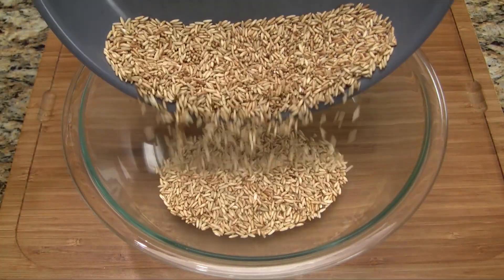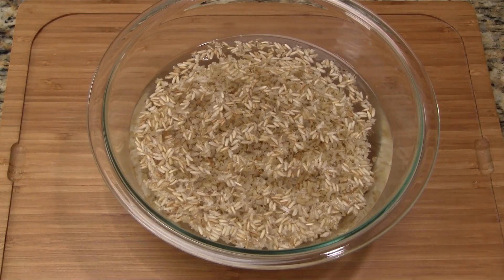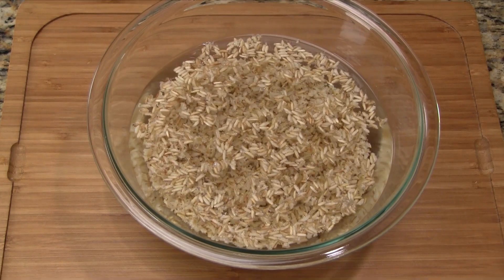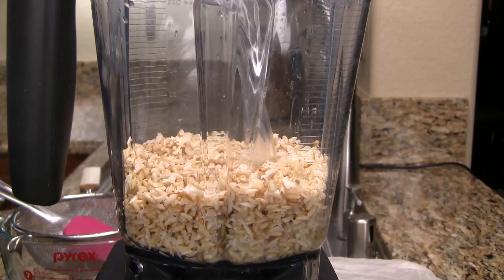Transfer to a large bowl and add a generous amount of cold water to cover the rice — approximately four cups — then stir together. Let the rice soak for at least four hours; leaving it overnight is best and will help to soften the grains. Drain the rice and discard the soaking water.